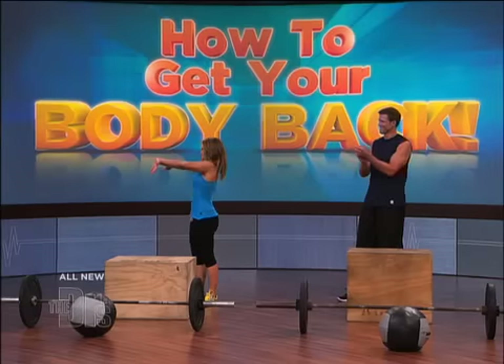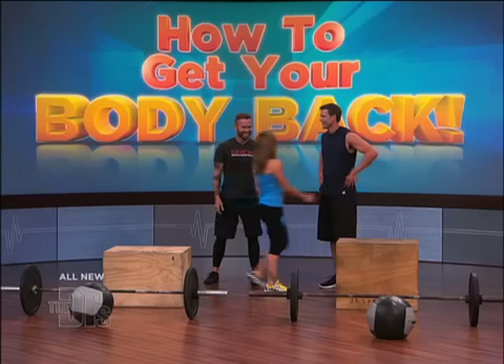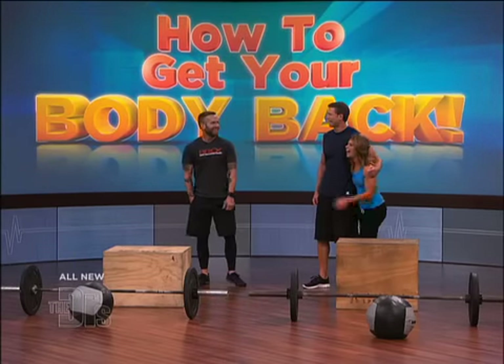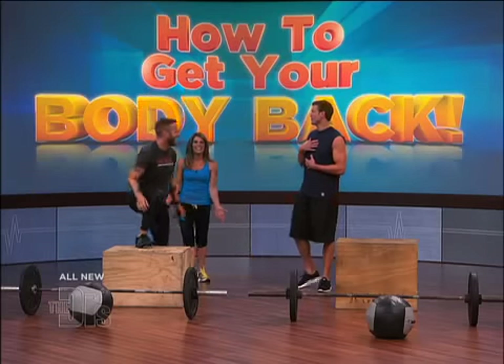One of my closest friends, Biggest Loser trainer, Bob Harper! He's so much taller than me — he's a giant. I have Bob and Jillian on stage with me, about to kick my butt, I suspect. I'm the one who's nervous.